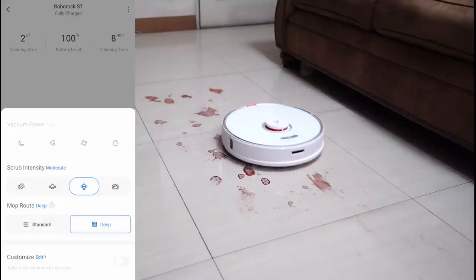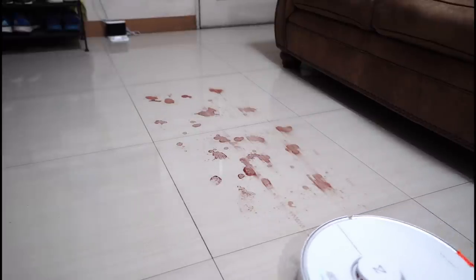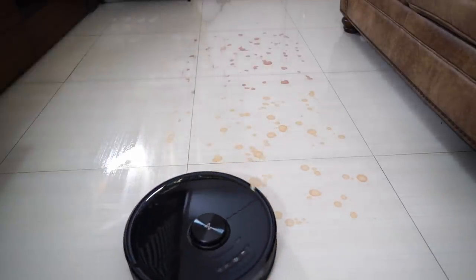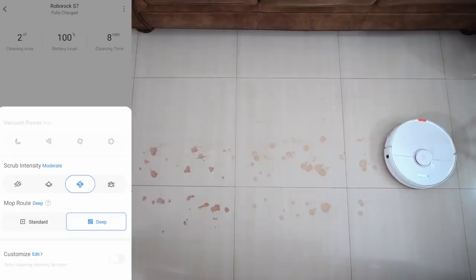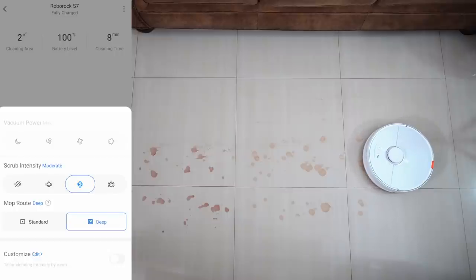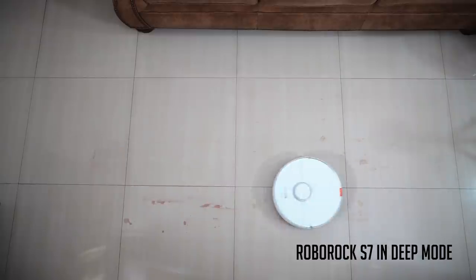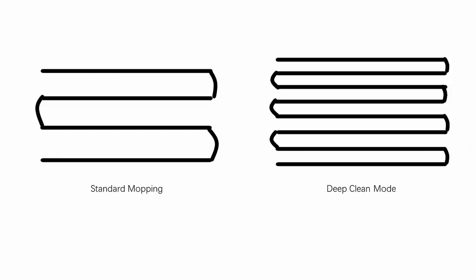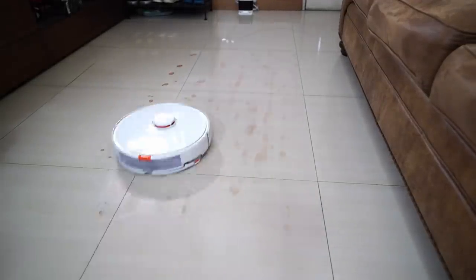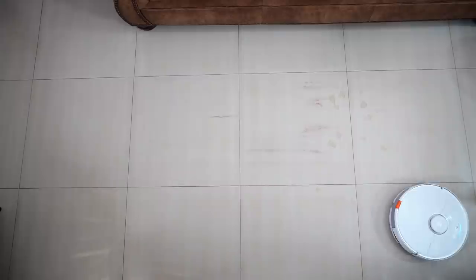Another enhancement in the S7 is the dedicated mopping option when you select Deep from the menu. The S5 Max and S6 Max-V don't have this setting, so the vacuum motor still runs during the mopping cycle. With the Deep option selected, the S7's power settings are disabled and the vacuum motor is shut off, so it's quieter and improves range. Roborock told me another difference between Deep and Standard is turning radius — Deep results in tighter turns with larger overlaps so the mop's vibrating part touches stains better, while Standard has wider turns and takes less time for lighter cleaning.